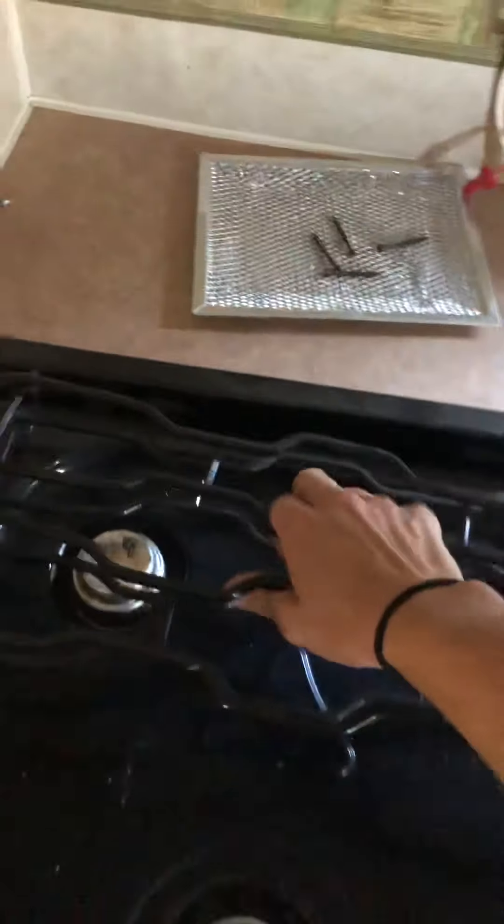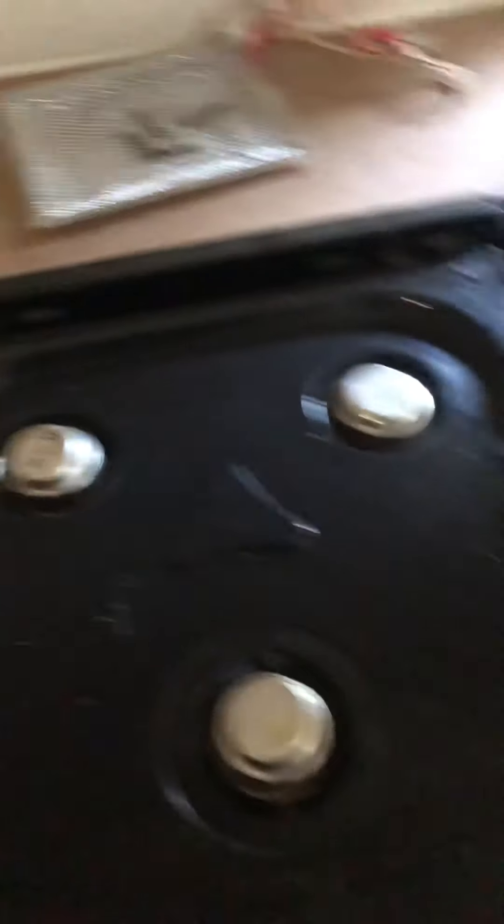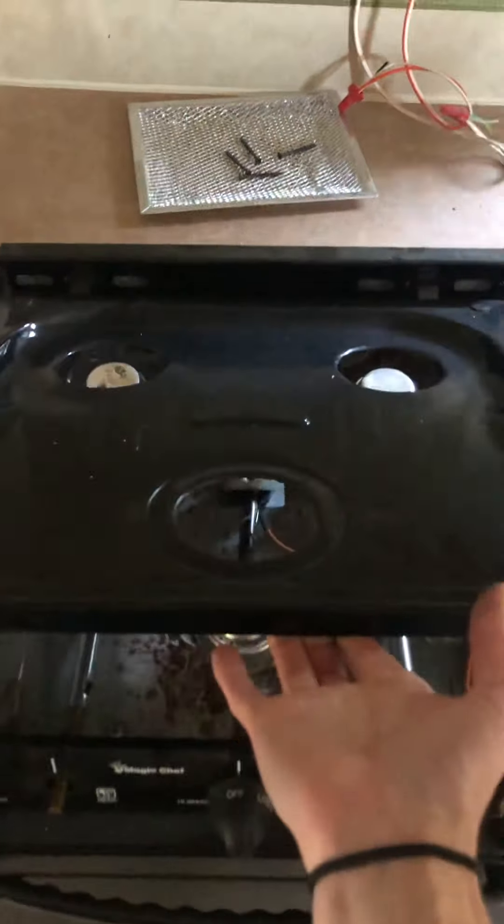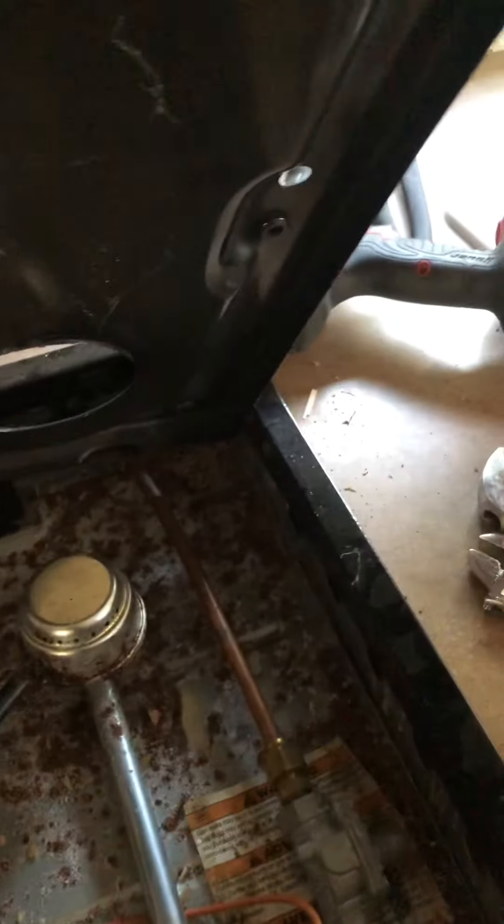First off, you're going to want to take these grates off right here. They just kind of pop up and set them aside. Next, you are going to take the face off right here and just flip it up. And right here in the corners, there are little tabs. This tab you just kind of lift it up to one side and then the whole thing just pulls right out. They're little kind of offset tabs right there.